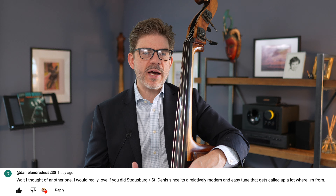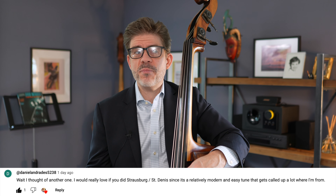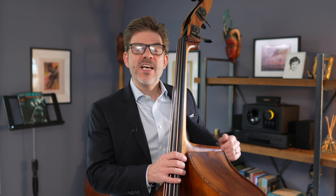This tune is more popular than I realized. I knew about it, but didn't really understand that in a lot of places it's actually become pretty much expected that it might be called at a jam session. So let's take a closer look today at Strasbourg/St. Denis.